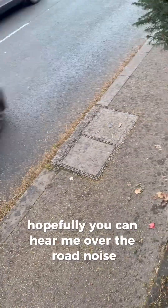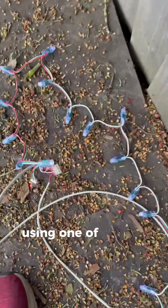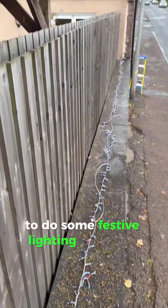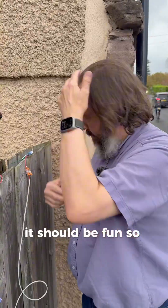Hopefully you can hear me over the road noise. I'm here at my dad's today using one of our wi-fi LED controllers to do some festive lighting along his fence. This should be fun — so yeah, cobwebs.